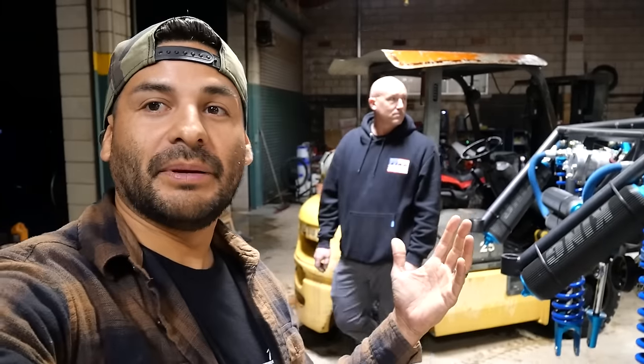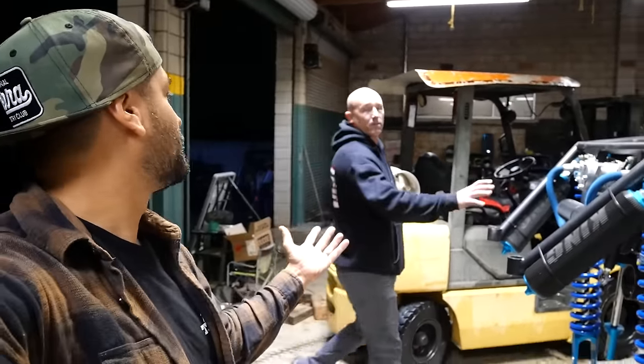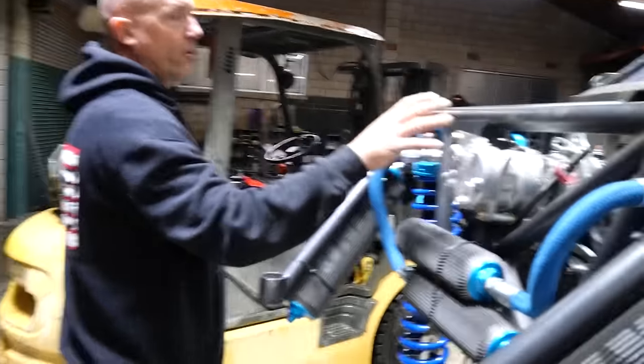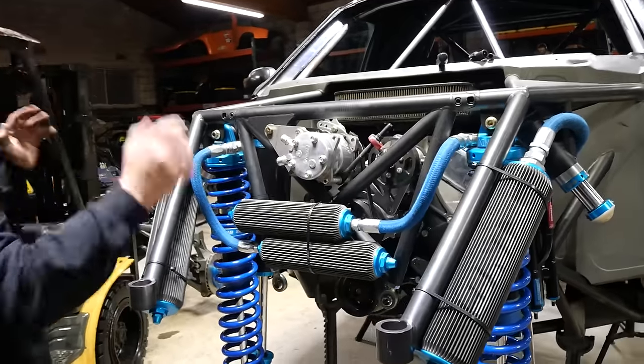It looks like the ability to prep, pull, do all of that — this is probably every prep guy's dream. This whole part comes off too — we just didn't take it off. You can pull this off and get the motor out without taking the bulkhead, so it could still just be on all fours. These are the two connectors from TubeWorks, which are way better than the standard ones.